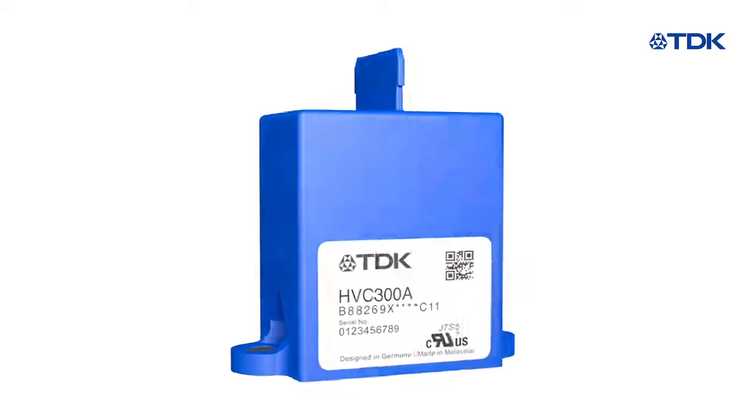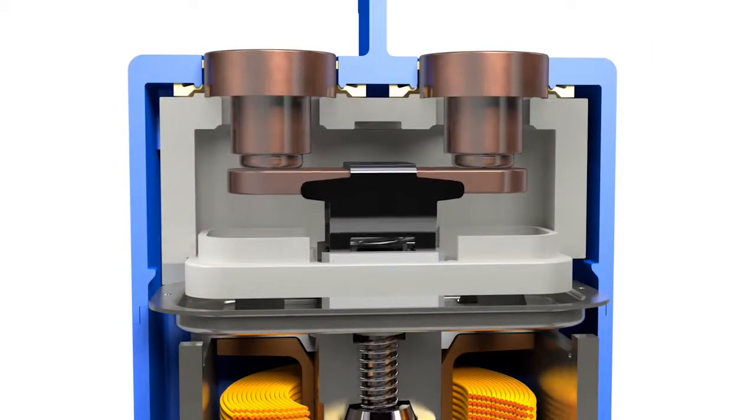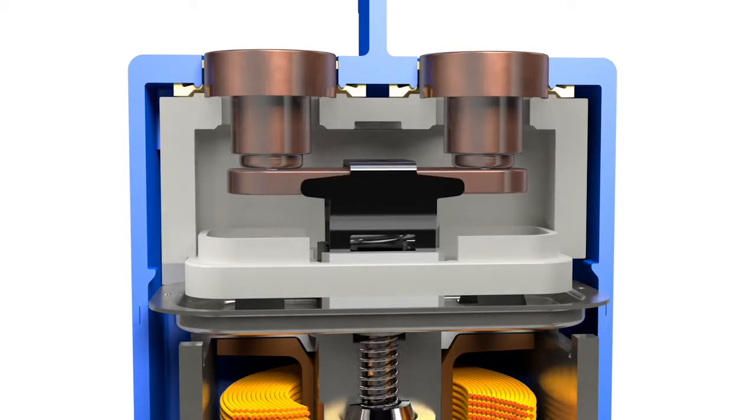The hermetically sealed design with ceramic arc chamber is based on more than 80 years of gas tube technology experience and exhibits excellent extinguishing characteristics.